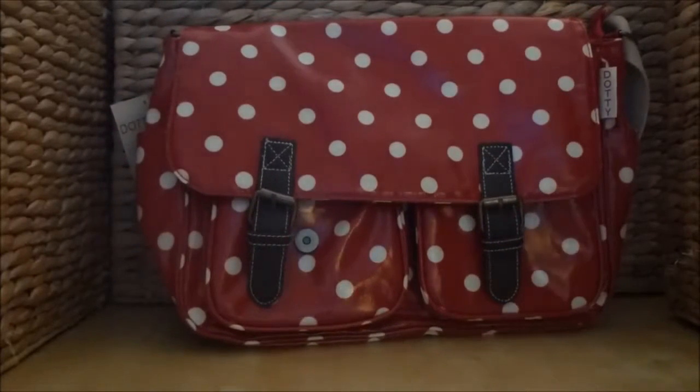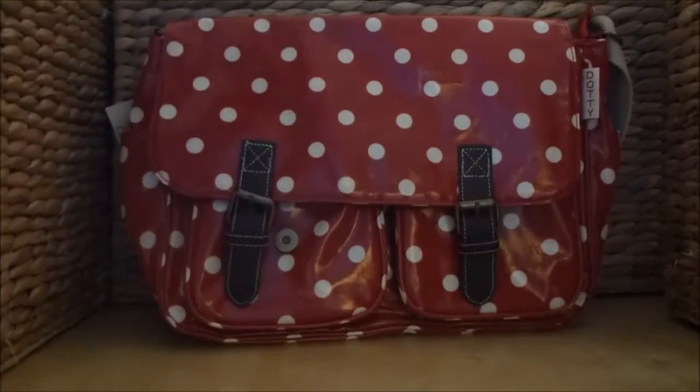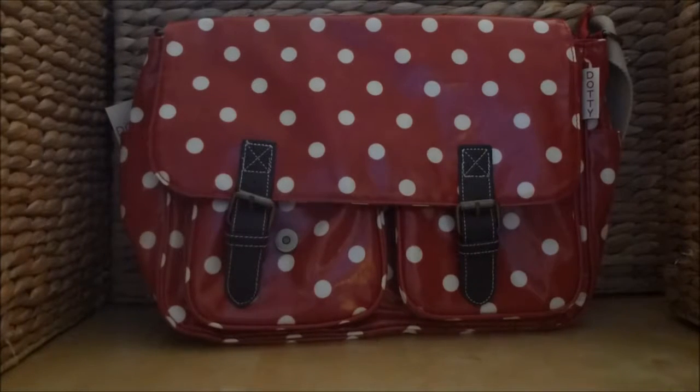In the red polka dot range we also stock the messenger bag, the tote bag and the cross strap bag. Here at the Crafty Cookshop all products include free UK shipping and all orders received before 12.30pm are shipped on the same working day.